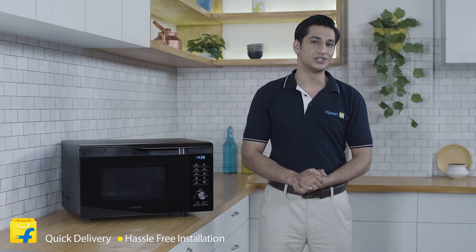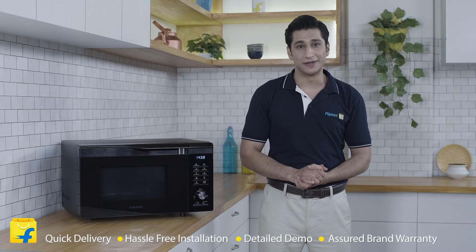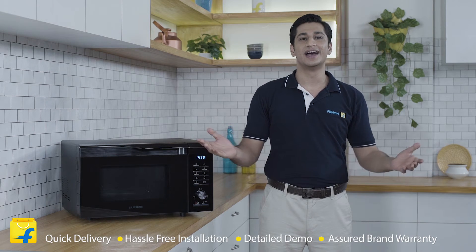So friends, I think this modern kitchen gadget will make your life a lot simpler and exciting. You can cook delicious meals with supreme ease at home. I would suggest you to buy this right away on Flipkart. That gives you quick delivery, hassle free installation, detailed demo and a short brand warranty. So come join the Flipkart family. That's all from me. Have a perfect bye.